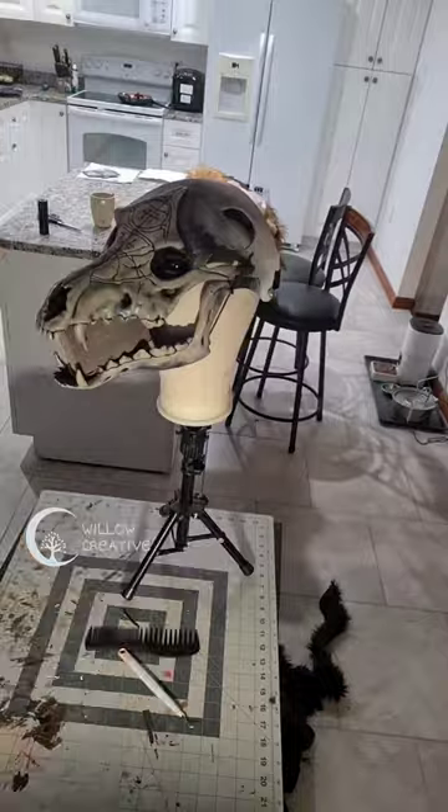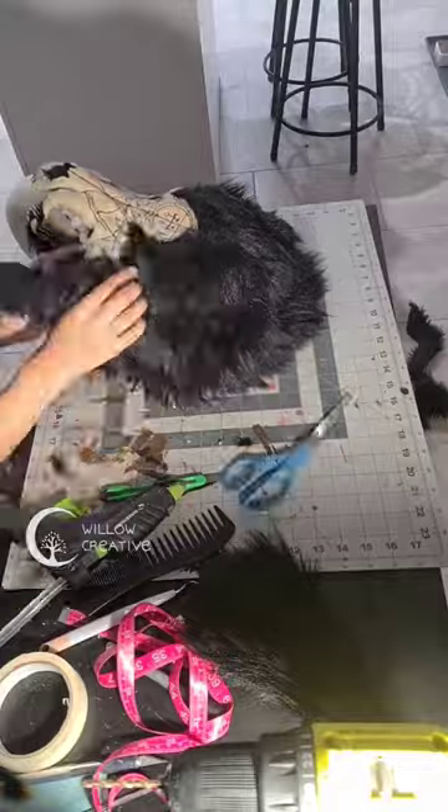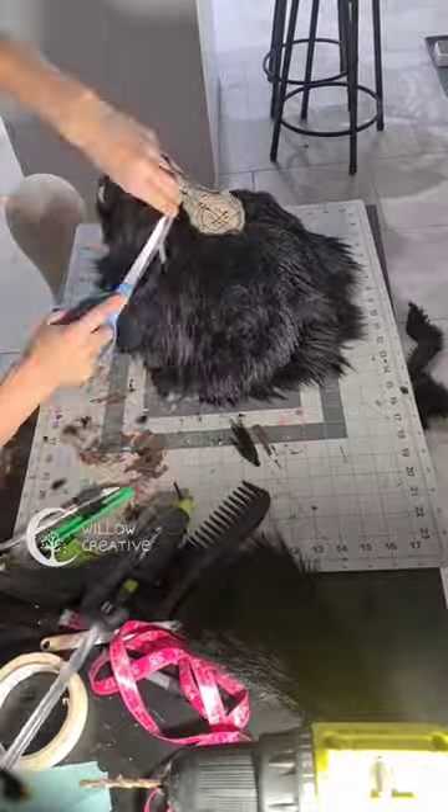I used some scrap fabric to create a pattern for my fur and then glued it onto the mask with hot glue. I trimmed it back everywhere it was necessary and then glued those edges again with hot glue.